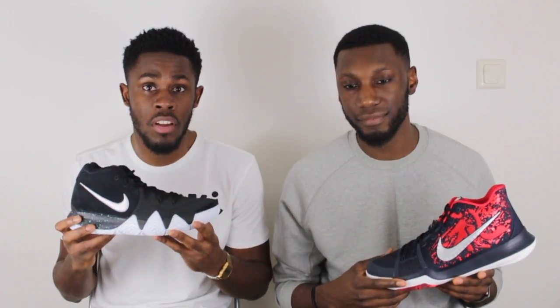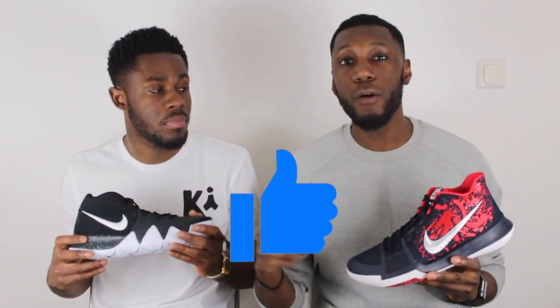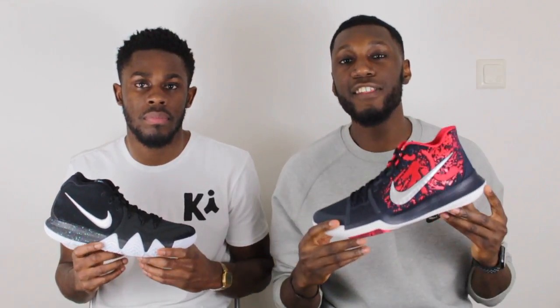Overall we have a winner — it's 3-2 to the Kyrie 4. Tim and I both agree that the Kyrie 4 is a definite improvement on the Kyrie 3. Not to say the Kyrie 3 is a bad shoe — it's a very good shoe — but all the things us as perfectionists were wanting, like improved cushioning and materials, the Kyrie 4 gave to us. If you enjoyed the video, hit thumbs up and comment which shoe you prefer. Follow us on Instagram at purekicks.ig and Twitter at purekicks_TW. This is Pure Kicks, let's get it!